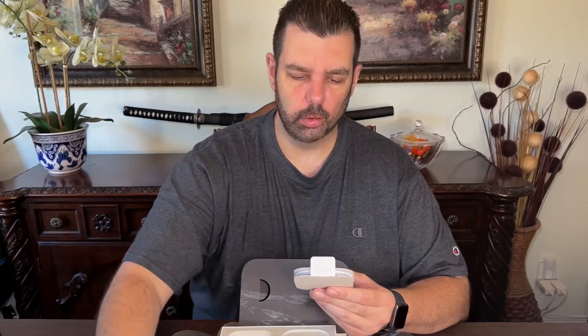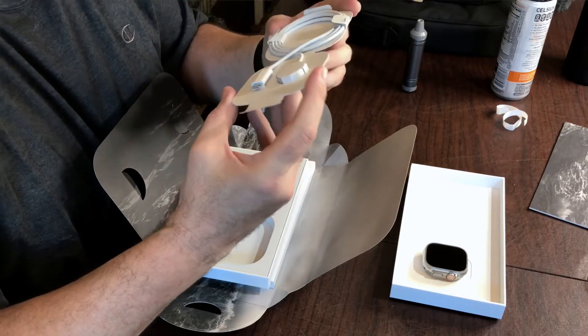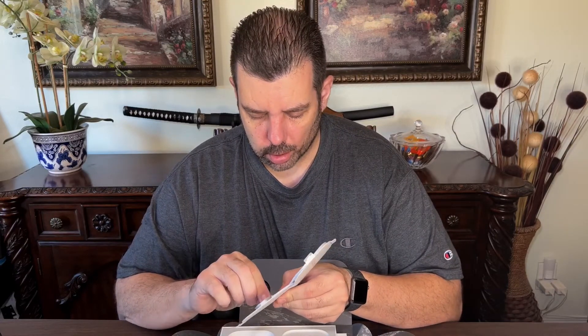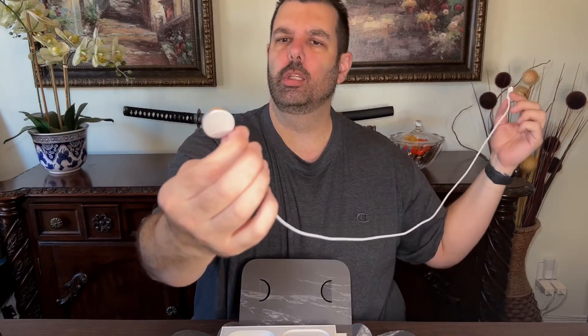Got our charging cable. I understand the new charging cable is a little bit nicer — now we have a braided cable, and it comes with the USB Type-C fast charging unit. It's definitely a nicer cable. I wish they'd make it a little longer though — probably an extra one or two feet would be a little bit nicer.